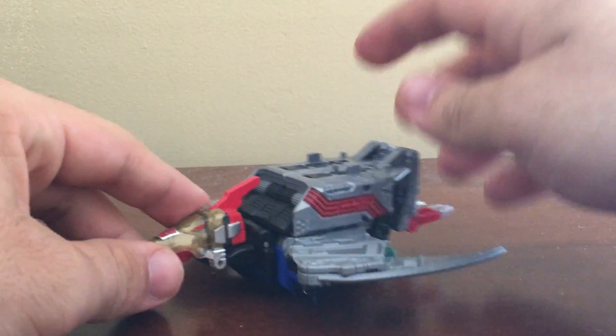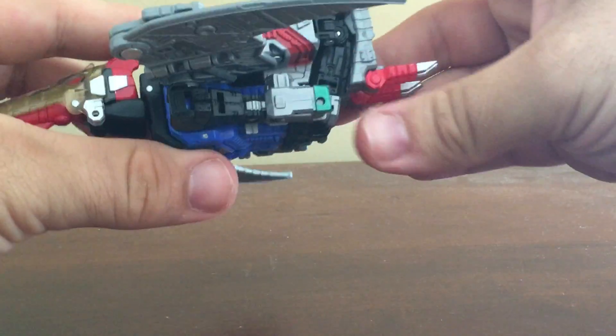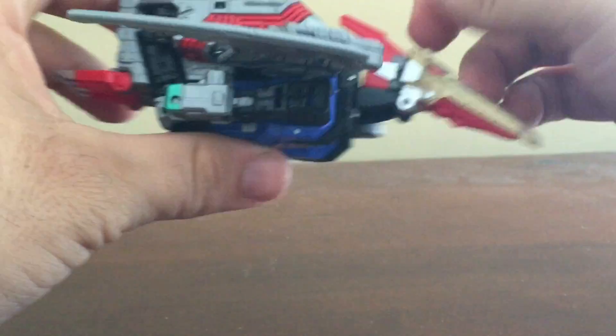Here's Swoop on his own. He's always been a Pterodactyl, just like his old G1 self — a very neat looking Pterodactyl.